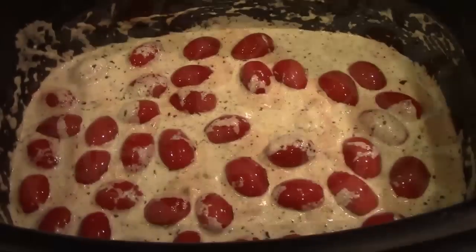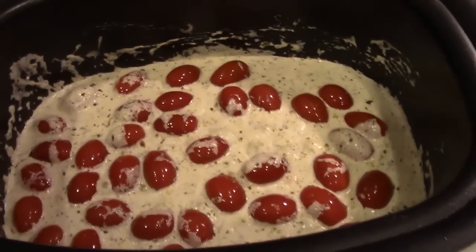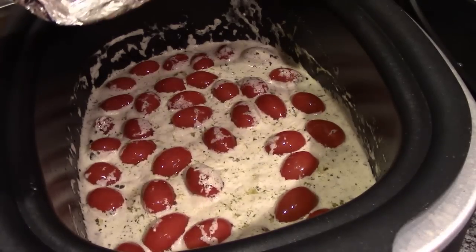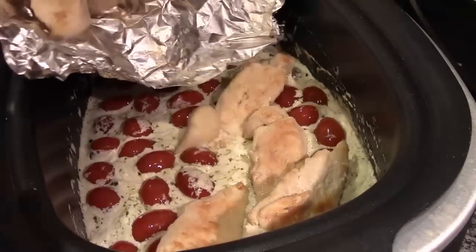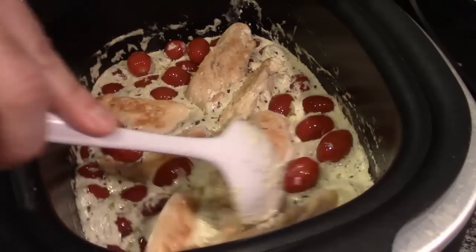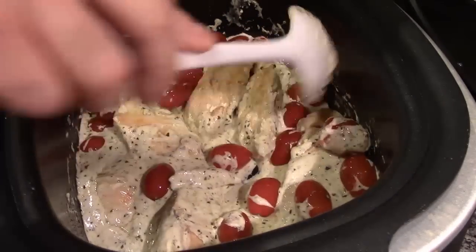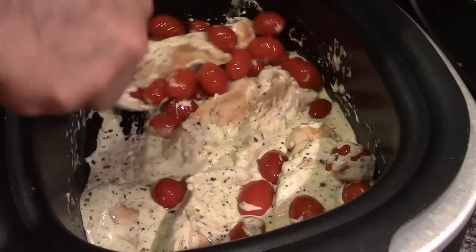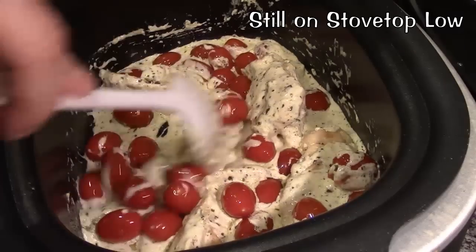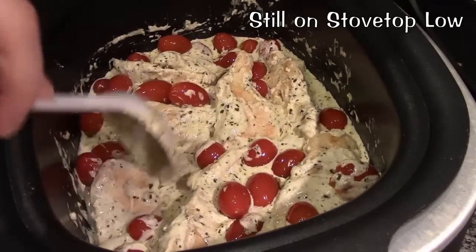That looks beautiful. Even on low this is boiling, so stir occasionally. It's warmed up, so now we're going to add the chicken back into the mix. We want to make sure the chicken is coated and covered, then let it cook for about two to three minutes — essentially just to warm the chicken back up in case it cooled down. Mainly want to make sure your chicken is covered.